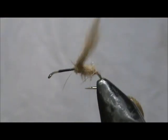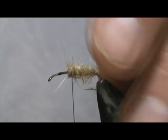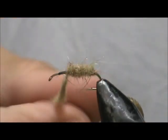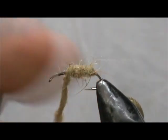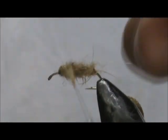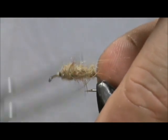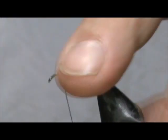I'll give this a wrap and see what we get. One more will do. I'm putting that on there pretty heavy. Then we want to come up approximately two-thirds of the hook shank, and I'm about two eye lengths behind the eye of the hook.